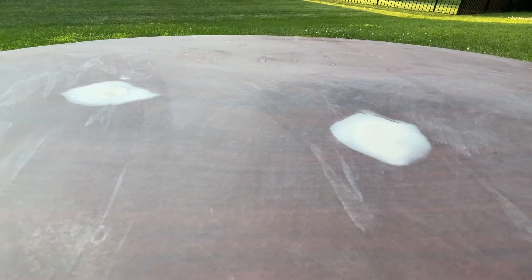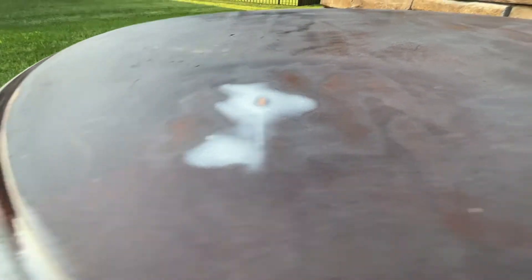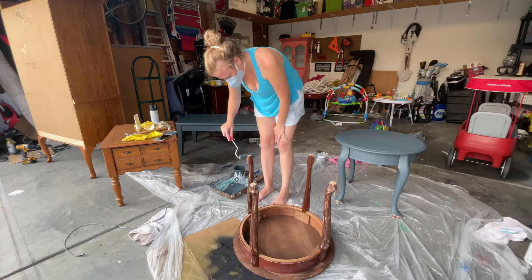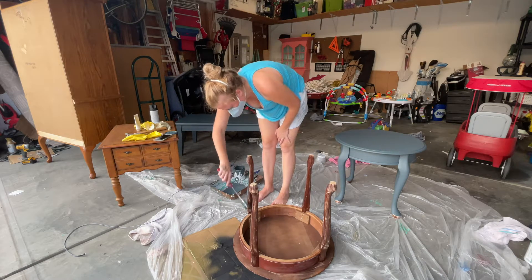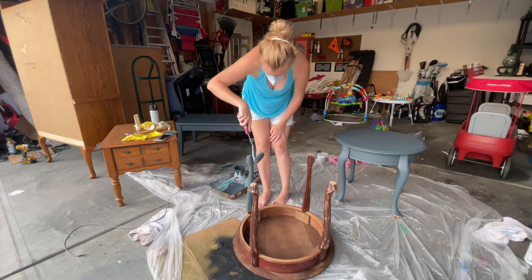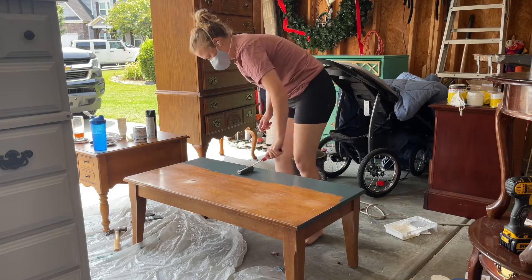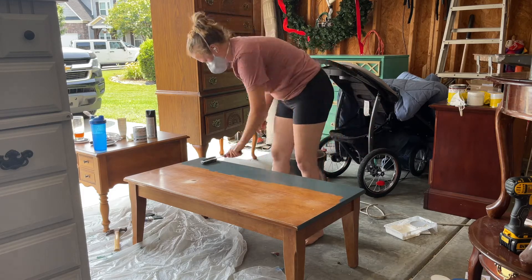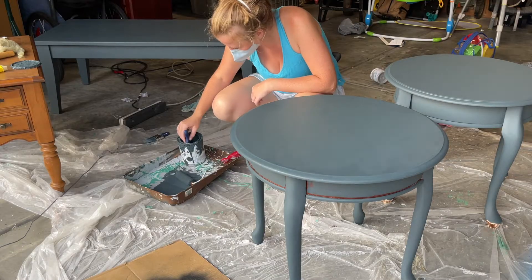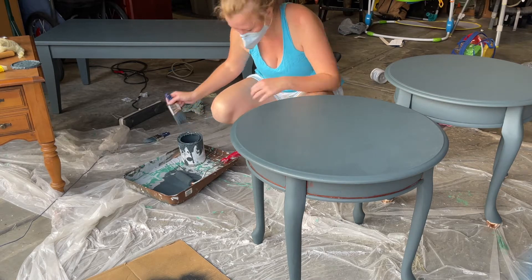After sanding, here's a close-up of what they look like — super smooth now. A good wipe-down and they are ready to paint. We are using Slate Gray by Paint Couture, which is actually a color we had left over from a dresser we painted a couple of years ago for ourselves. It was a great way to use it up on these Goodwill pieces.